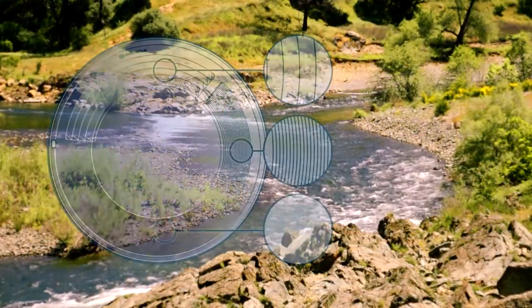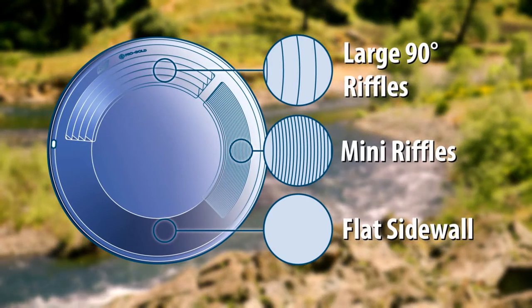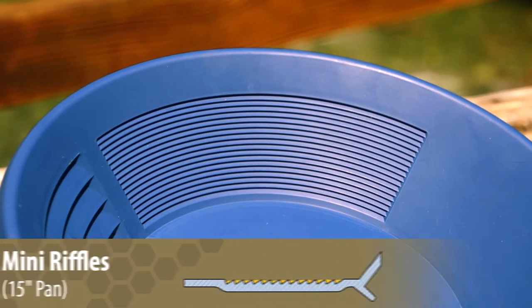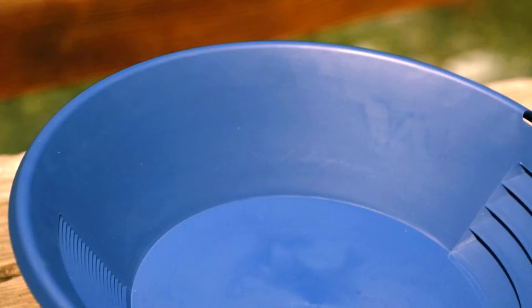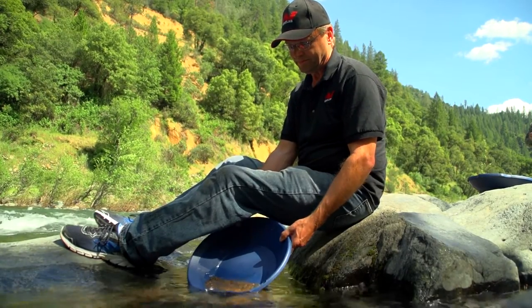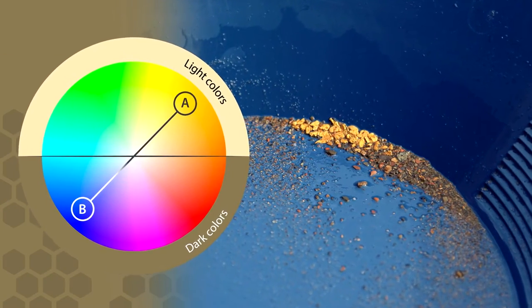The Pro Gold Kit has three different panning zones to allow multiple options for different panning techniques. The large 90-degree riffles are useful for separating the bulk of the gravels from the gold. The small riffles are ideal for separating the smaller gold from the small gravel. And the flat side wall is the third zone for separating the fine gold from the black sands. Dark pan colors give a good contrast to yellow gold, and blue is the perfect choice, showing both the black sand and the gold very clearly.